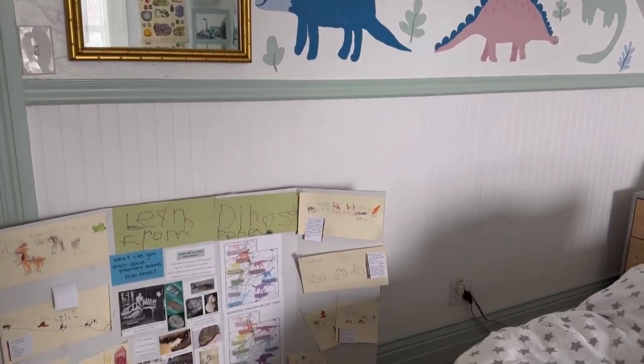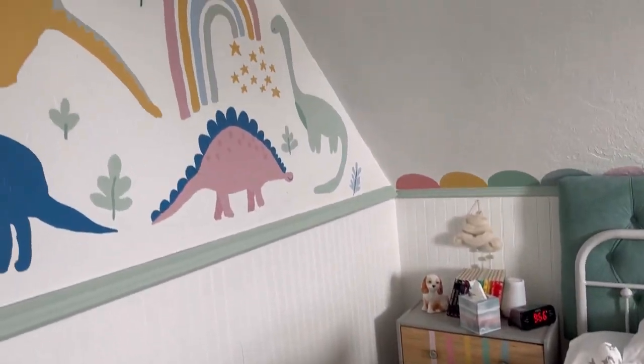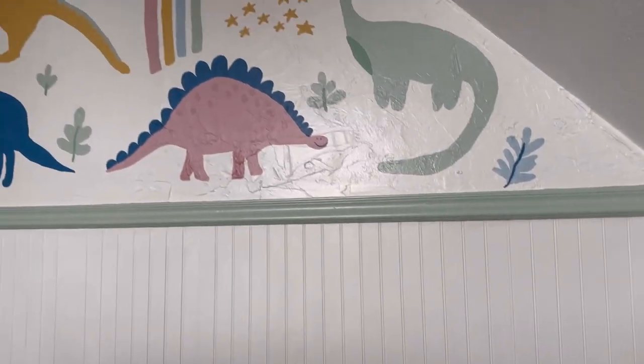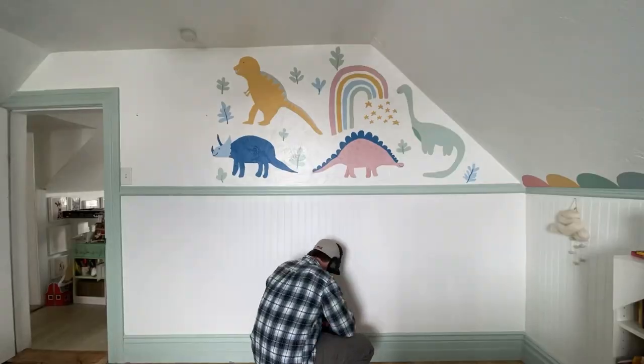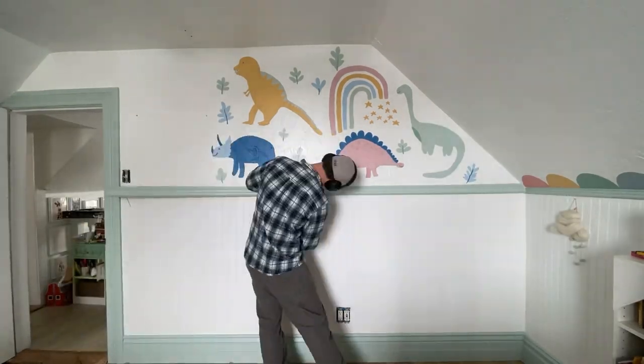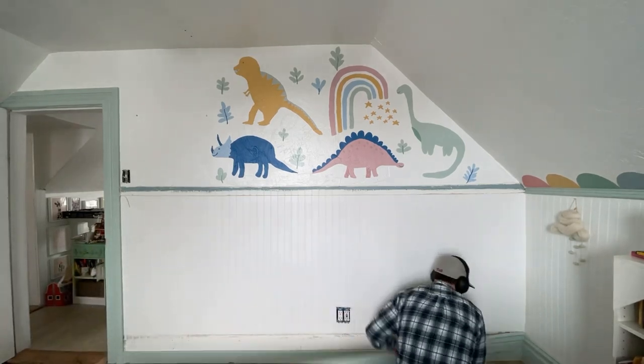Here is a before of my son's room. You can see this wall just had a mural on it with blankets right by his bed. We're going to shift the whole room around and add bookcases on this wall so it'll really ground the space and make it much more interesting. To begin, we're going to start by taking everything off this wall.